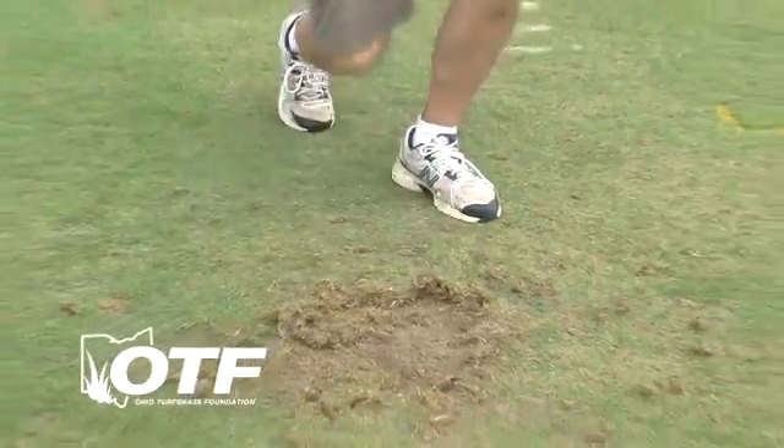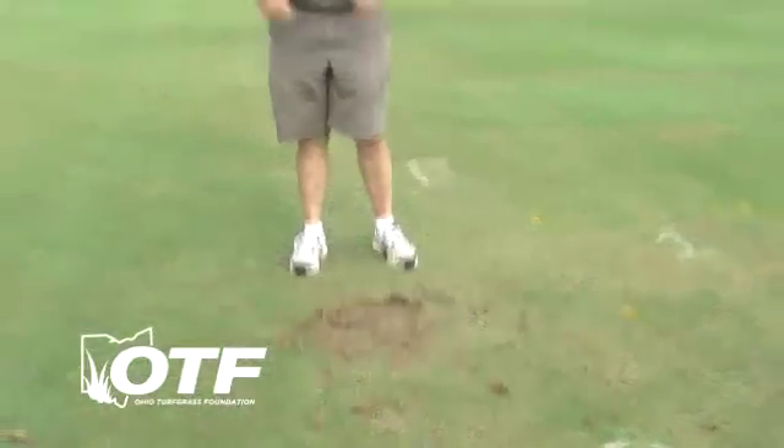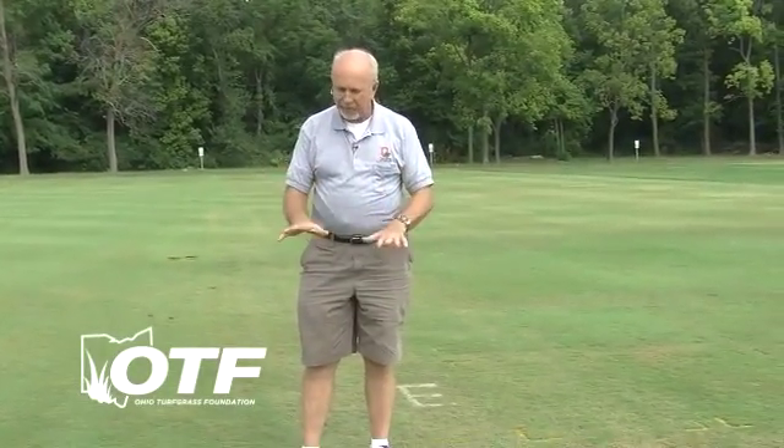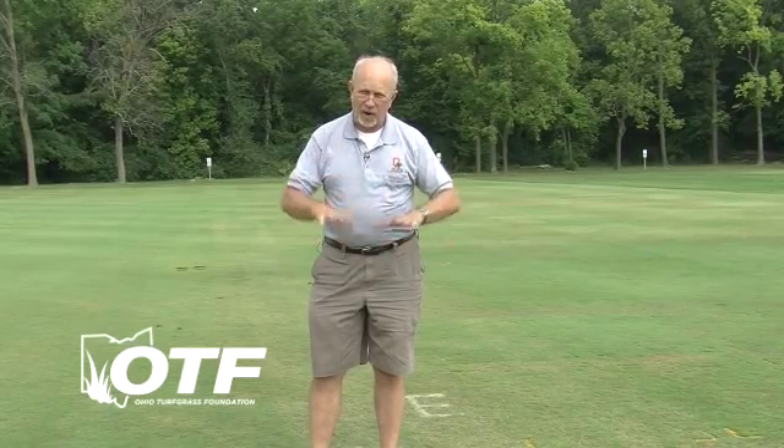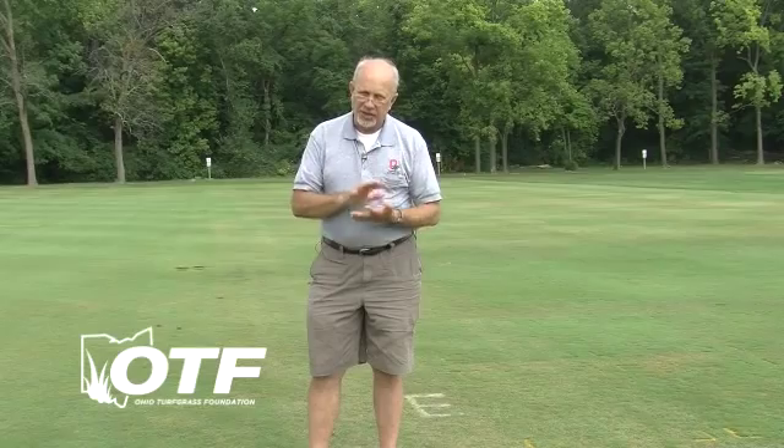Of course, everybody's asking what they should do to control these. The first thing you have to remember is that this turf has no roots right now, so get water to it. Pour as much water to it as you can — tell your customers to get the sprinkler out; if you're on a golf course, get some water onto it. You'll also want to treat it as rapidly as you can. The reason we're watering is we want to moisten the soil and get the grubs up as close to the surface as possible, so when we treat with an insecticide and water it in, there's less distance for that insecticide to travel to reach the grubs.